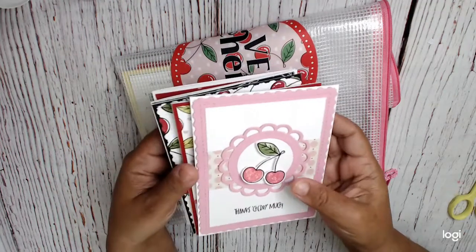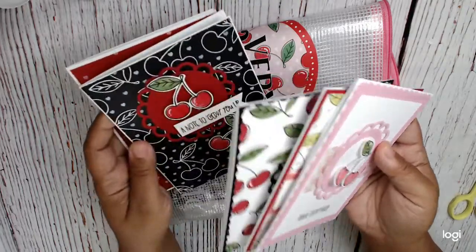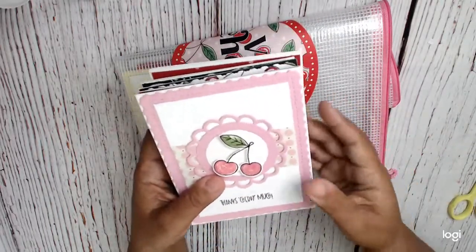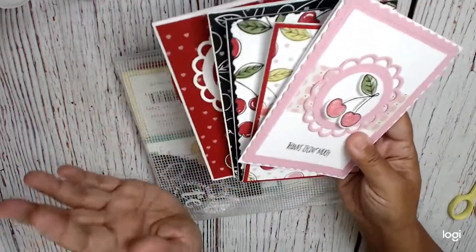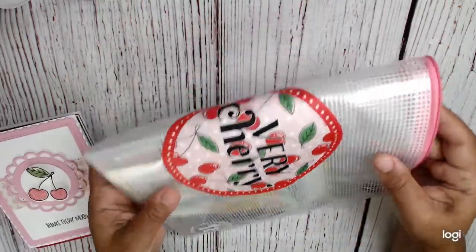I might do a third video on Very Cherry — I'll have to see how much time I have, because I'd like to see if I can make these cherries into some other fruit. I may not have time, but I've already created two different videos for this kit.